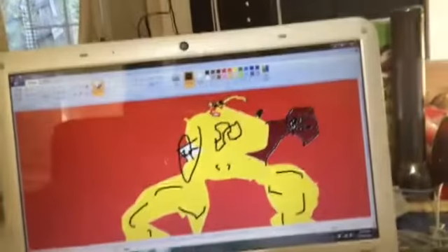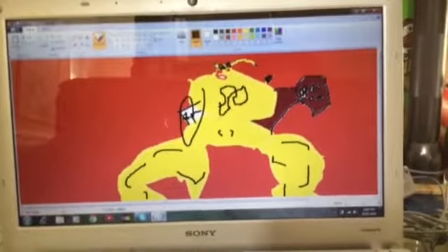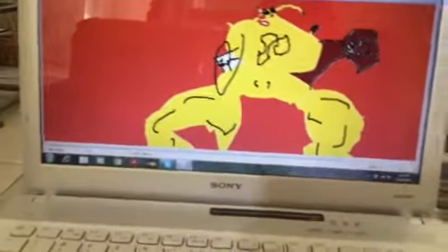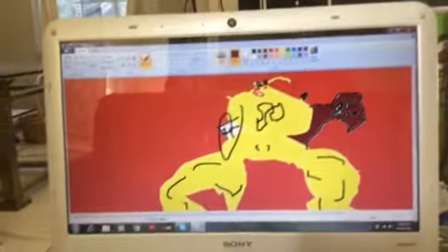Alright, so this is my Pikachu. Hope you enjoyed the tutorial — that's pretty much it. Also one more detail: take the brown color...